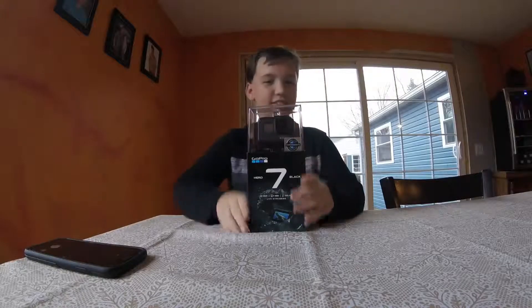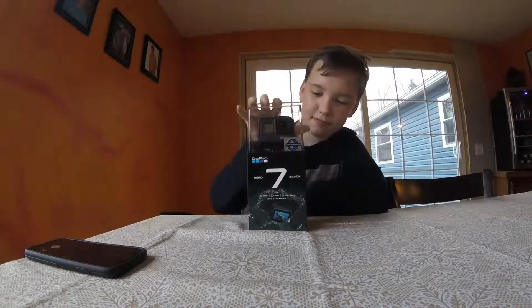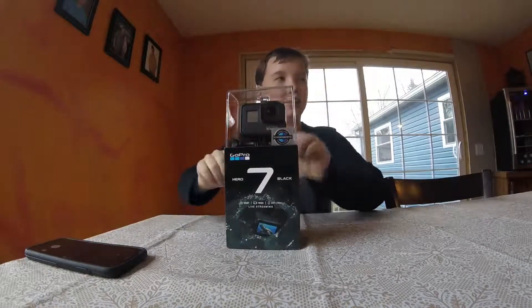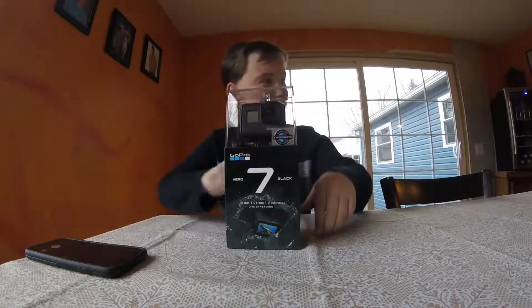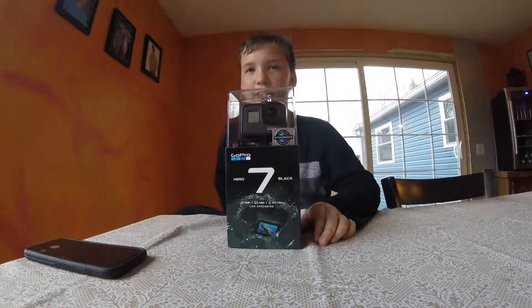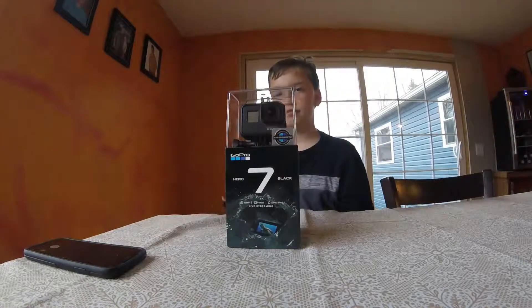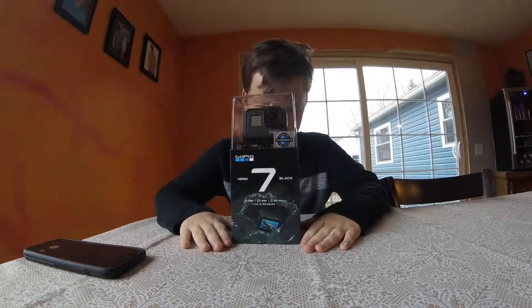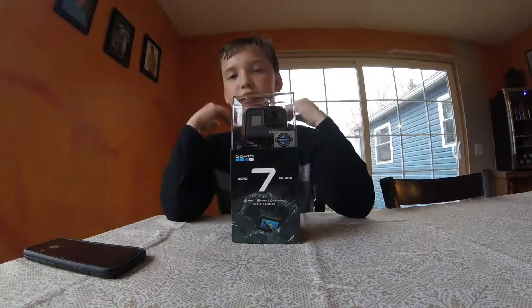I had gotten the Hero 7 in black. It just arrived today. And I traded in my GoPro Hero that I had for this. And I'm going to unbox it.